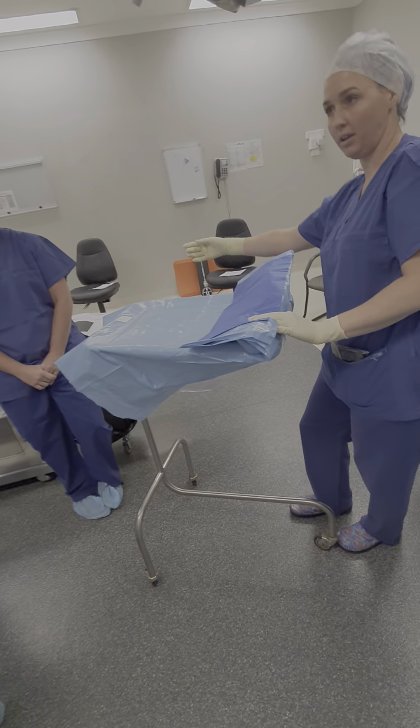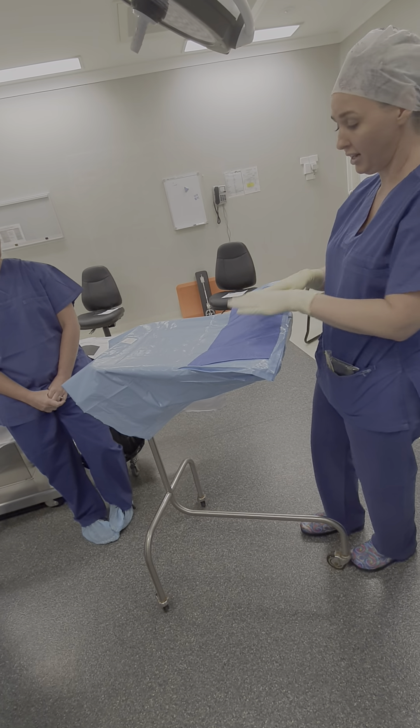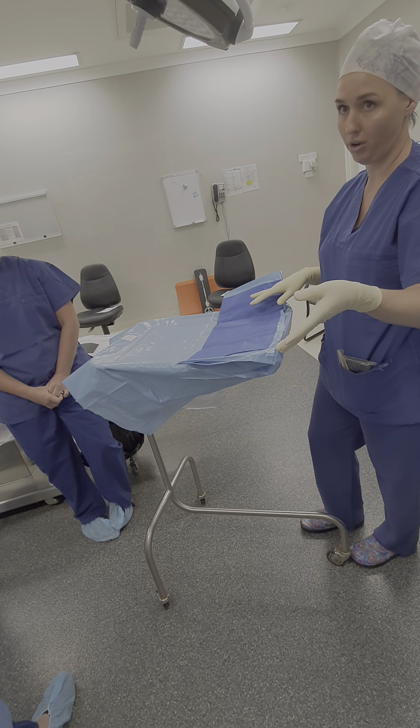She can pull it down and touch all the bottom. We obviously only touch the top. And again, this blue section is the only sterile area. Underneath and to the sides is a no-go.